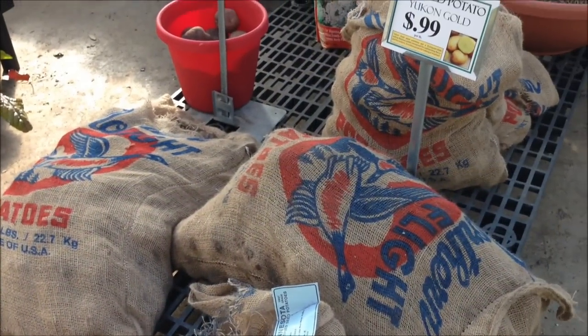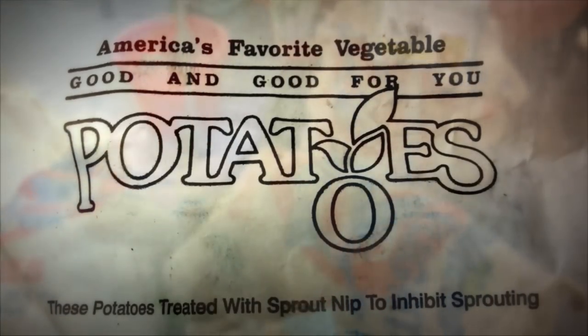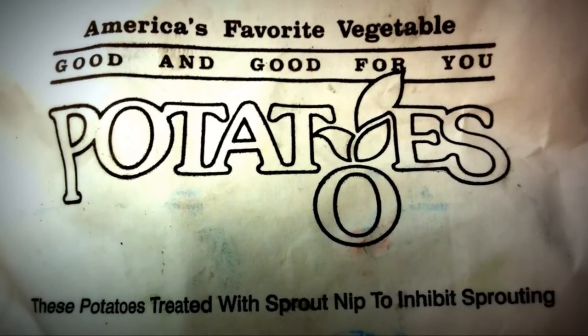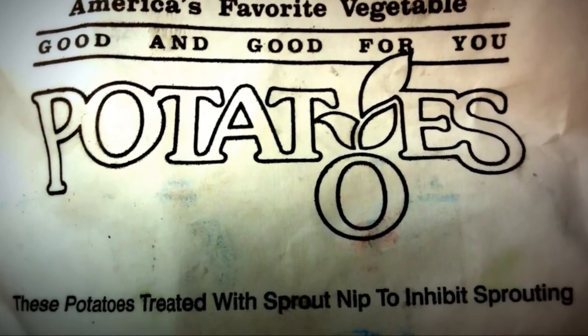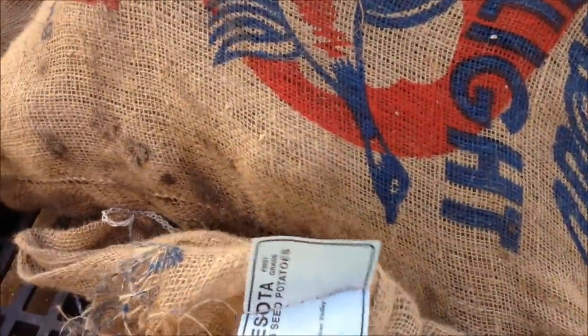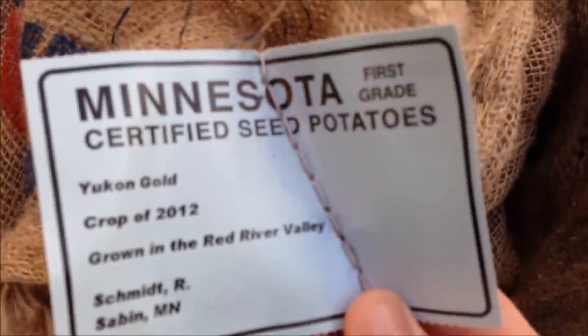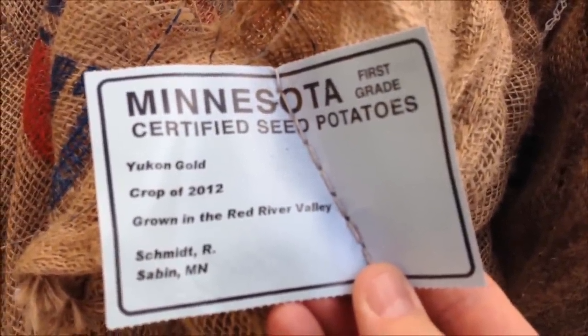Select the proper seed potatoes. Grocery stores are not appropriate for use as seed potatoes — do not use them. They have often been sprayed with an anti-sprouting agent. And even organically grown potatoes probably haven't had the proper dormancy period for the eyes to sprout correctly. Certified seed potatoes have been checked to make sure they are disease free and are ready to sprout.